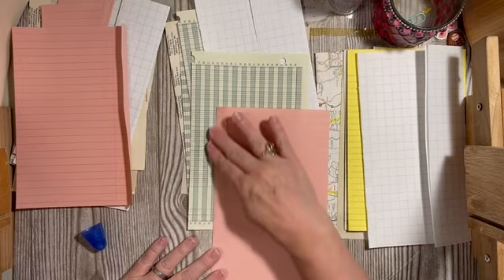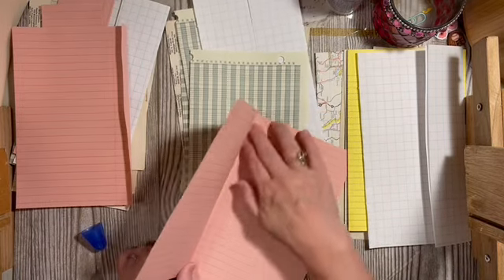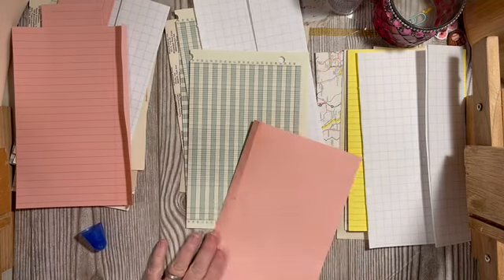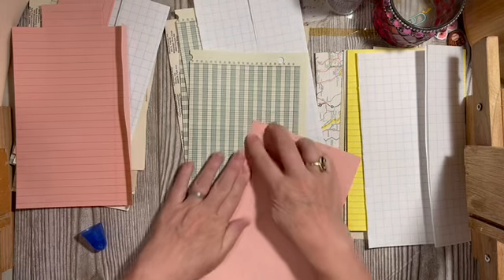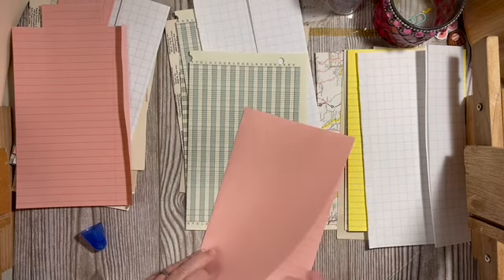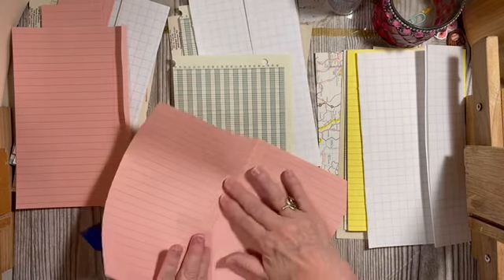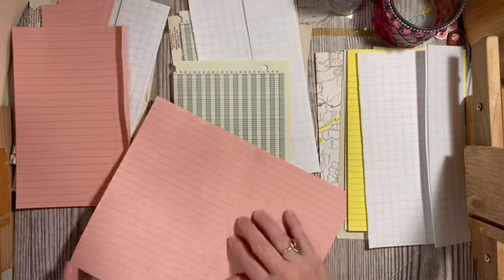I have a question: do you like seeing all of the steps, or would you rather just see finished journals? And when you're searching for finished journals, what do you search for?